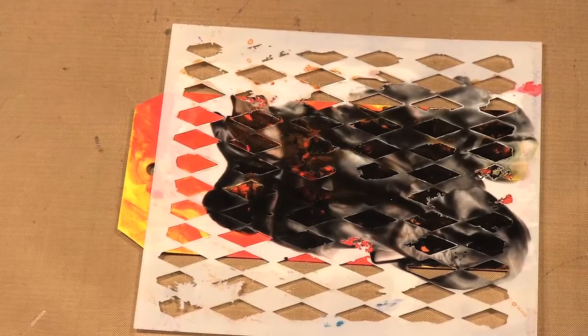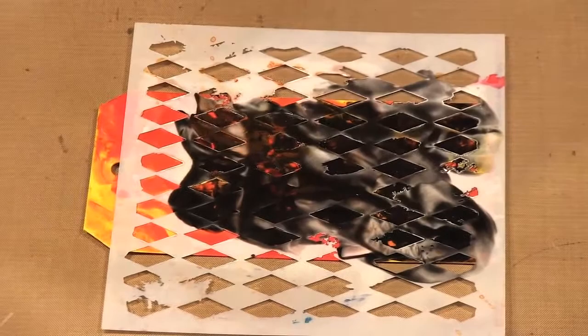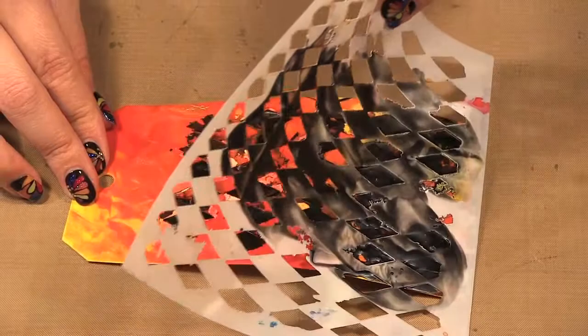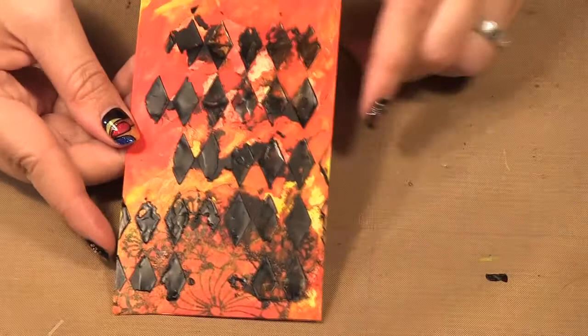I'm going to take this paper towel and just wipe the wax off my tool. I'll give it a minute to cool down again and then I'll reveal it and see what happens. We had a little bit seep underneath, but you still get the design prominent on your piece.